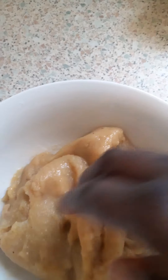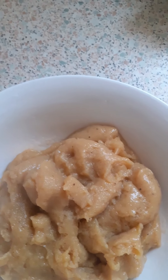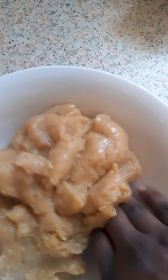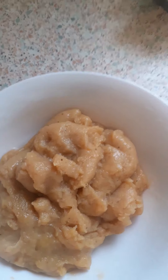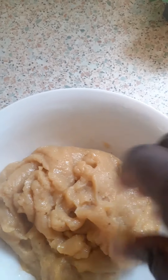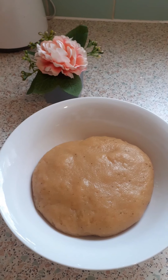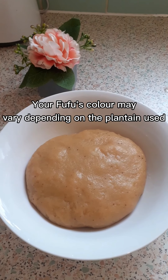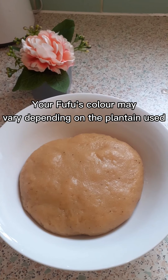I'm gonna show you the traditional way of getting the fufu ready in your bowl. You bring it from the sides and push it down in the middle. Make sure you wash your hands before you do it and you can sprinkle a bit of water on the sides so you can have access to the bottom of the fufu. After smoothening it with my washed hands, I turned it over in the bowl.